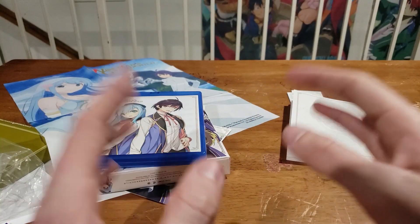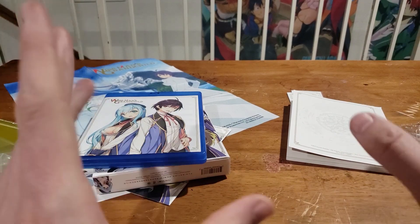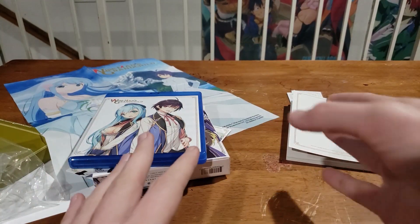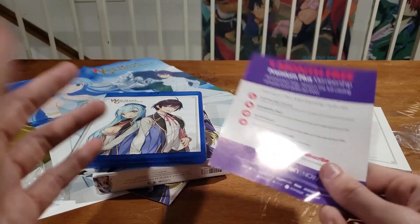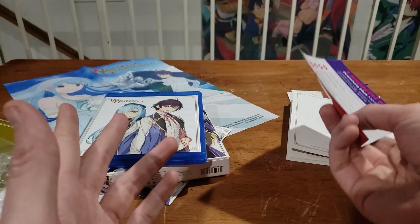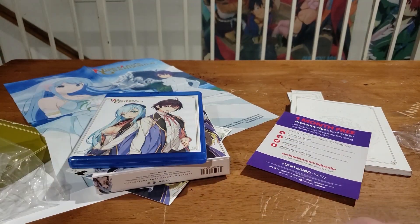That is everything in there. As always, we're going to put up the digital code on our Twitter, so be sure to follow us at The Otaku — it'll go up when we post the video or maybe slightly after. If you want the digital code, it'll be up on Twitter and up for grabs. Thanks for watching — this has been Sam from Otaku. If you liked the video, please leave a like and subscribe. We do unboxings for pretty much anything cool we can grab. Stay safe out there and I hope to see you guys next time.